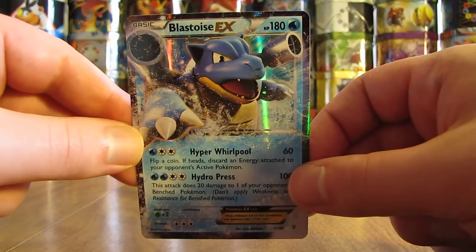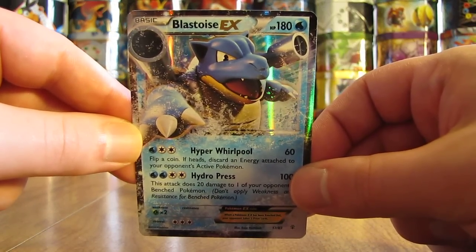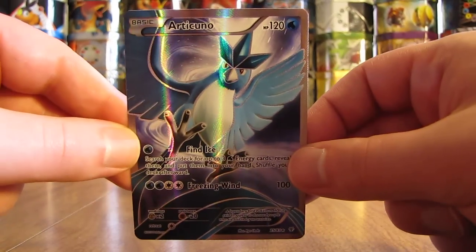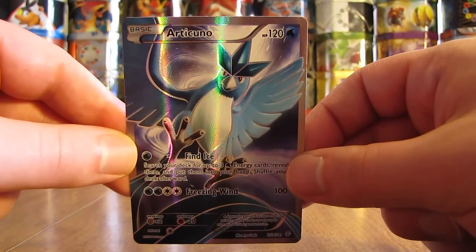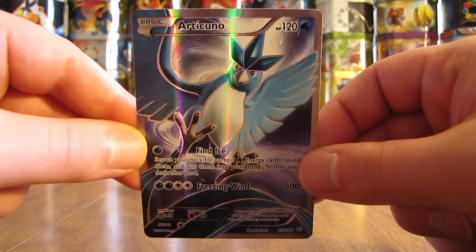The second to last card that I bought is Blastoise EX — this one was $7.29. I really like all of these cards; I'm really excited for Generations. And then the last card I had to purchase was the Articuno Full Art, which was $11.99.